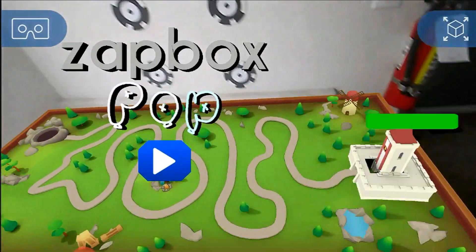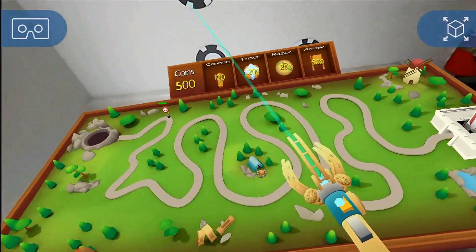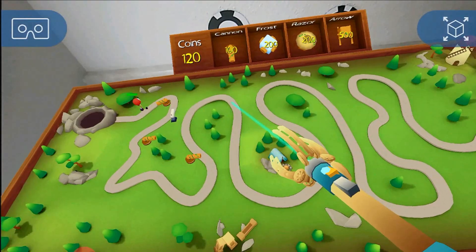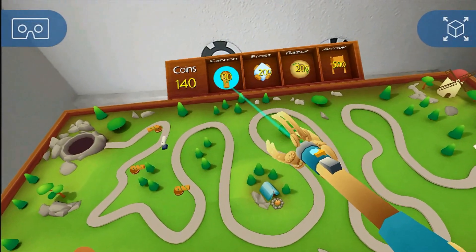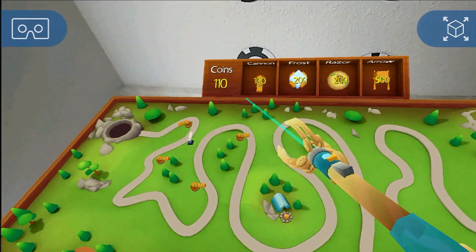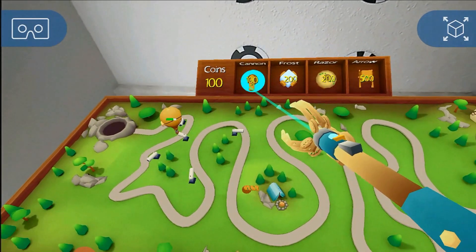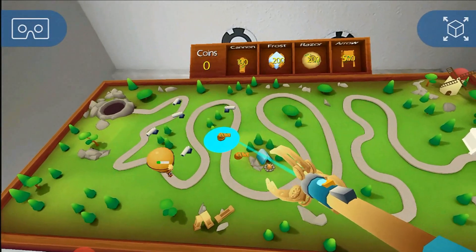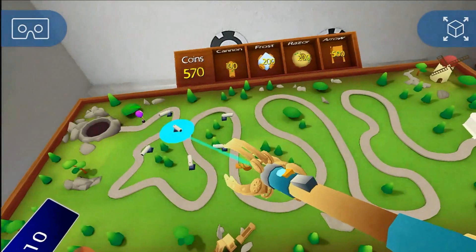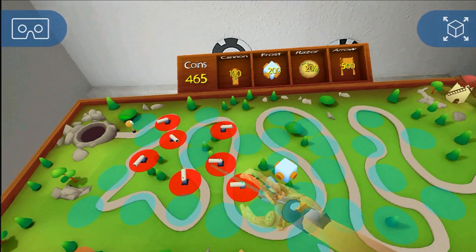The last and by far the best experience on the Zapbox was Zapbox Pop, which is an AR balloon tower defense-like game. There is a path and balloons heading down it to your base, and you buy cannons, crossbows, and other stuff to destroy the balloons before they get there. The game is simple and it's been done before, but this was a way fun way of playing it. The tracking was great, the visuals were cool, you could get up close and personal, and I found myself playing it for 15 or 20 minutes. Though there are engineering and educational applications to AR, most people are interested in AR for games — and this was an excellent example of that.